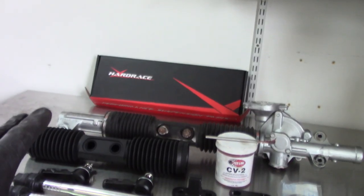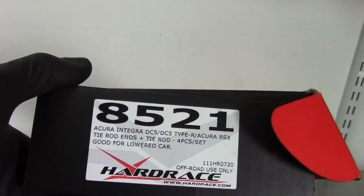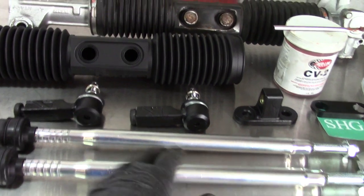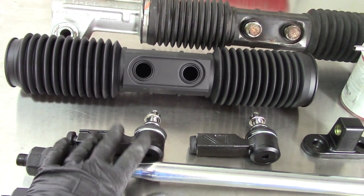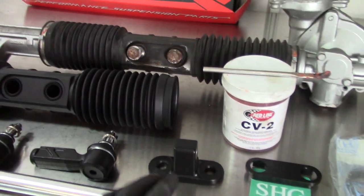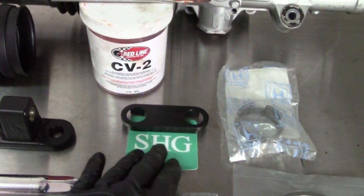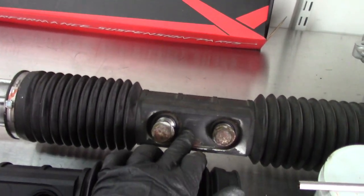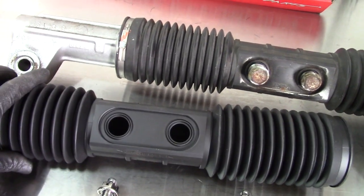Let's talk about the parts we got here. We have the Hard Race inner and outer tie rod kit for the RSX — here's your part number for that. You get brand new inner tie rods and outer tie rods. These outer tie rods are going to be inverted on my coilover — I'll show you that later in the video. We also have the center part that we're going to be throwing an SHG rack slider into.